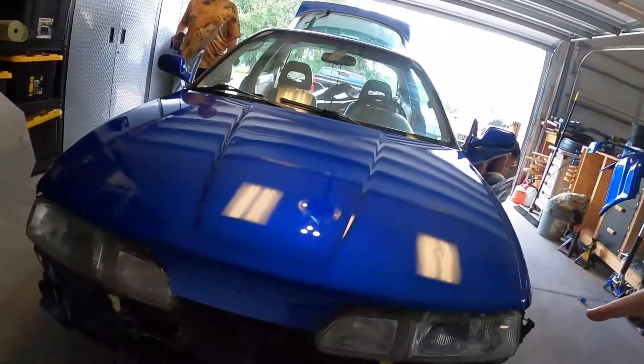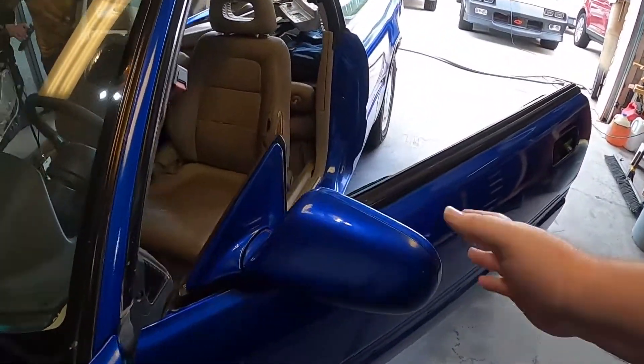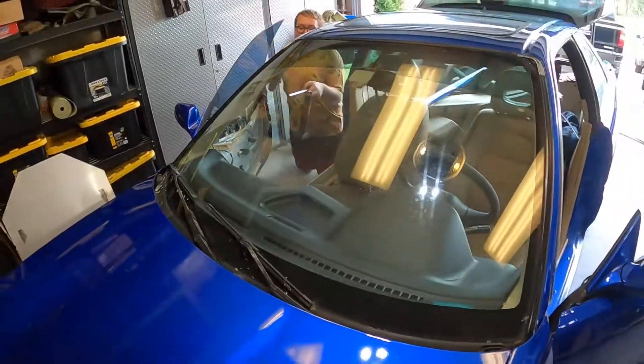Welcome back. Today we're putting the car back together. We got a little zealous and put some mirrors on, got the mirrors on. We're gonna put the door panels back on, take some tape off, and clean this sucker up.